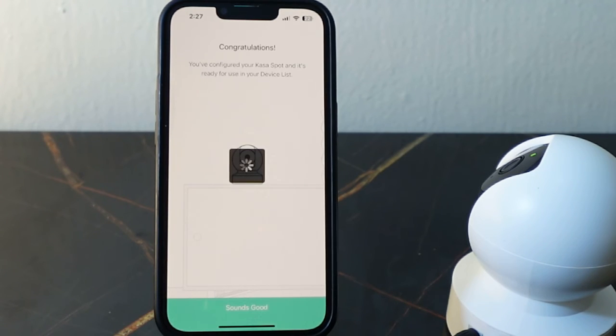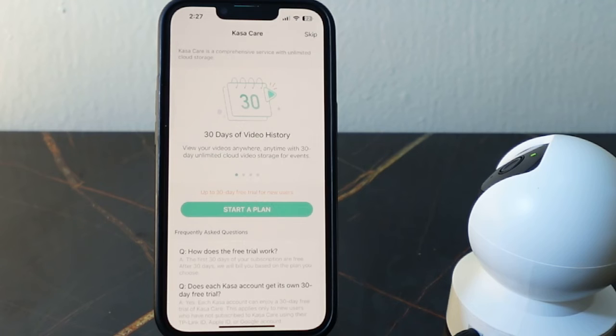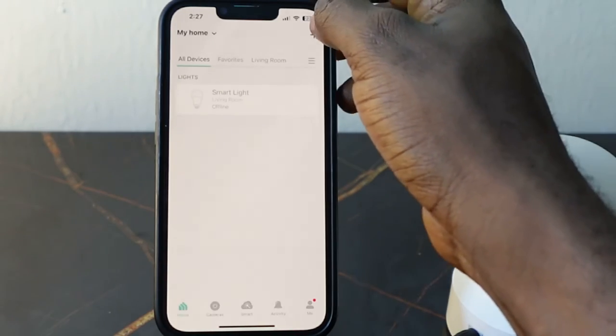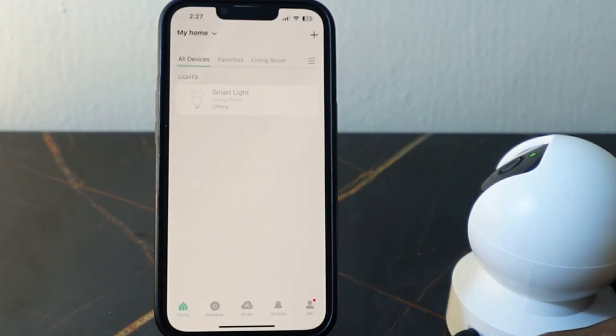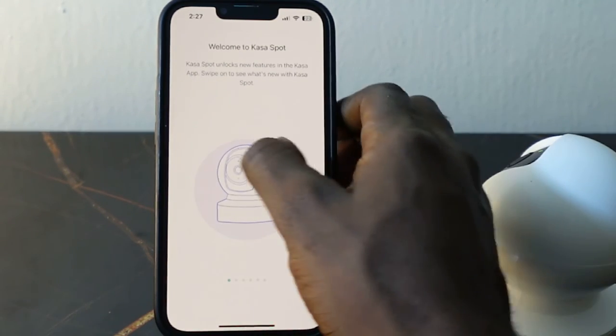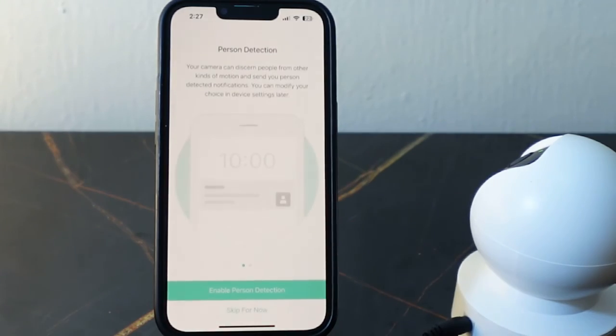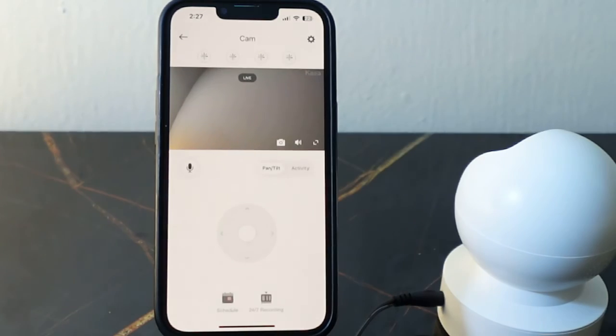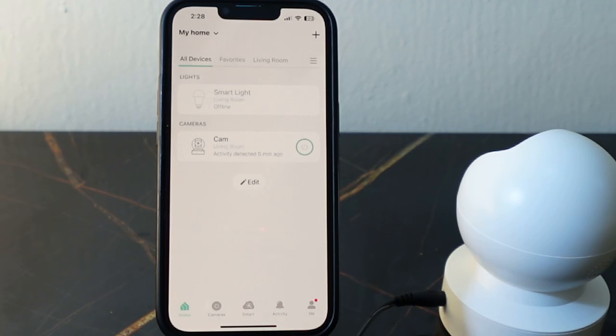That's it — that's how to reset your Cursorcam Spot Pan Tilt and set it up and connect to Wi-Fi. We are all set! Thank you for watching, see you in the next one.